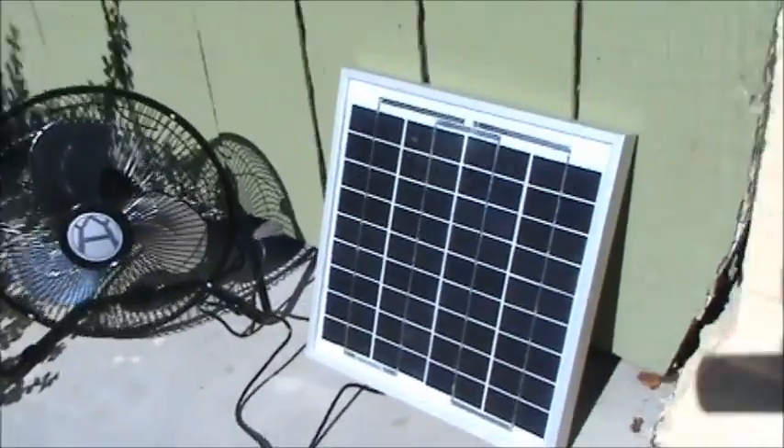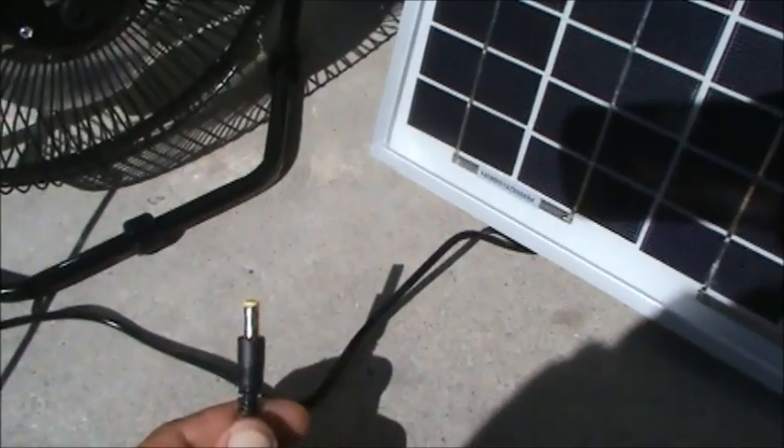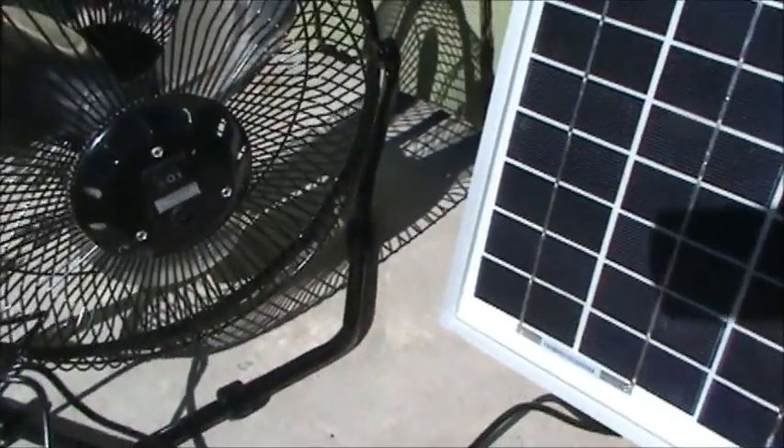I'm going to flip this around so you can take a look at how this is put together here. It's basically a plug-and-play type system. We've got a standard DC connector here that goes all the way back into the panel — it's been soldered onto the terminals in the junction box.